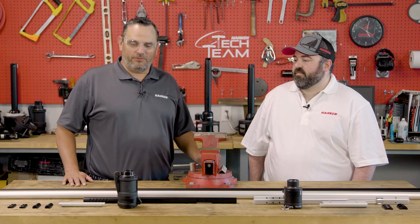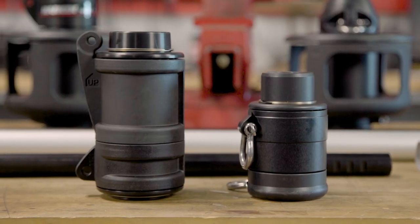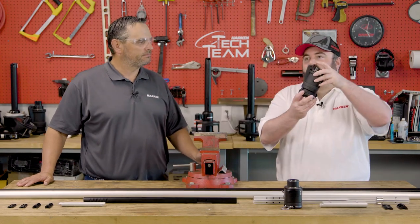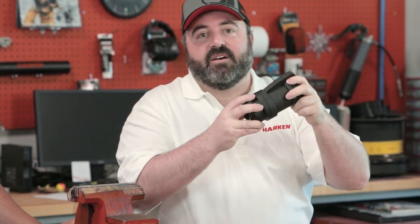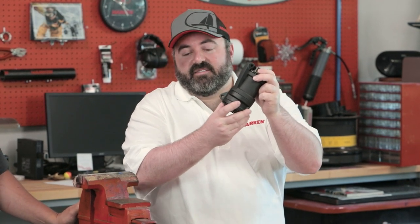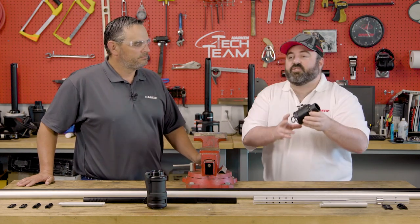Now that we've covered the foils, let's talk about the head swivel and the differences between the Mark IV and the Ocean. The halyard swivel on the Mark IV is a little taller. What we have in here is four rows of ball bearings which gives it a little bit nicer efficiency when you have the high jib halyard load that you'd probably see while racing.